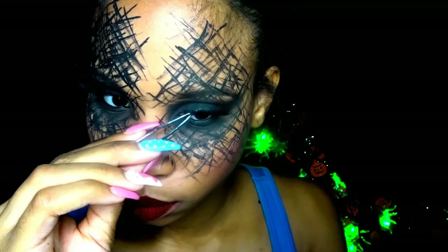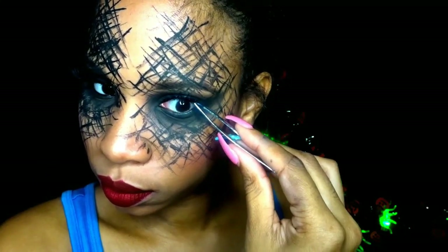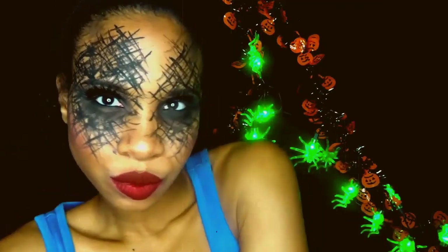I'm using Coco Goddess lashes for my falsies. And that's the finished look for look number one.